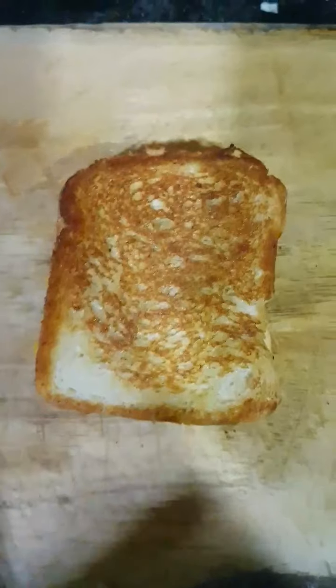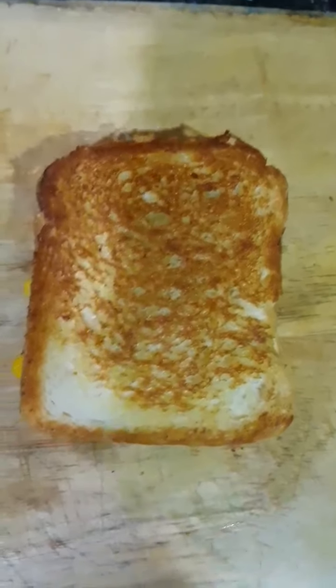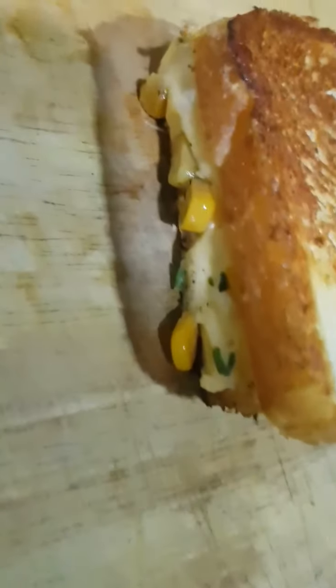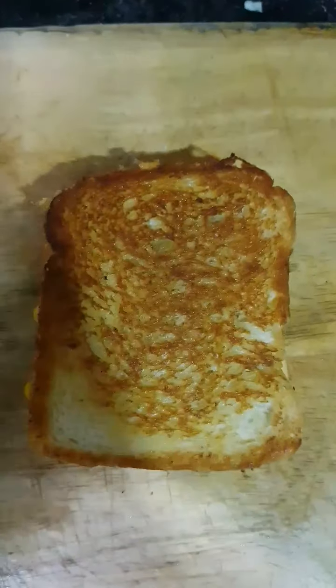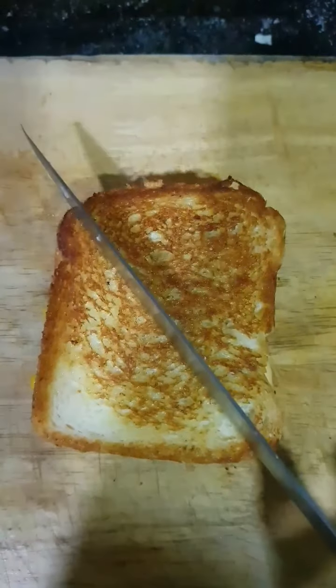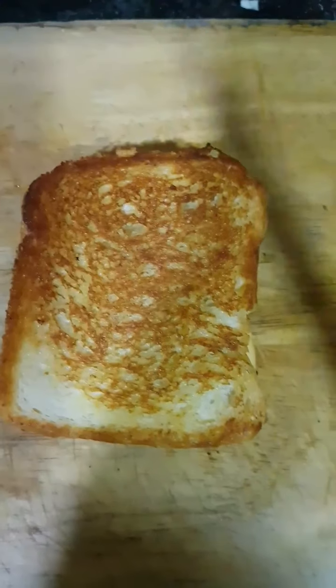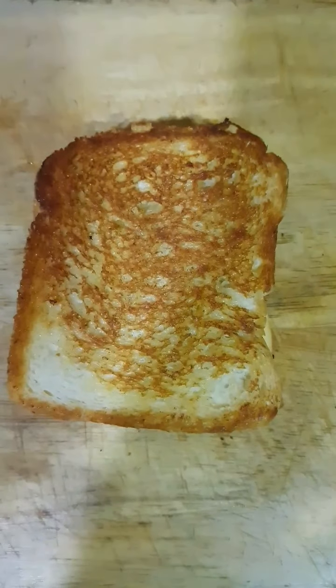Look how beautiful this sandwich has turned out. It's nice, crisp and golden from the outside. If you look at it from the inside, the cheese has melted a little bit and there is corn that you can see. You can just eat it as is, or cut the sandwich into halves and enjoy. This is going to be one of the easiest but really tasty sandwiches you'll have. I really hope you try this recipe at home and let me know in the comment section how it was. I'll see you guys in the next episode of True Gourmet. Till then, bye-bye!